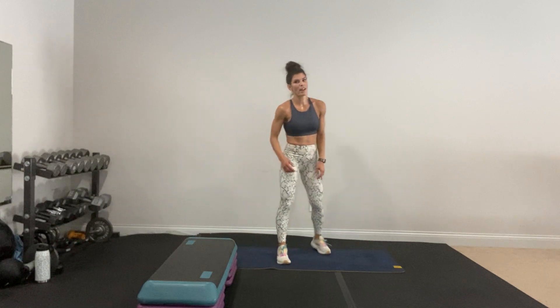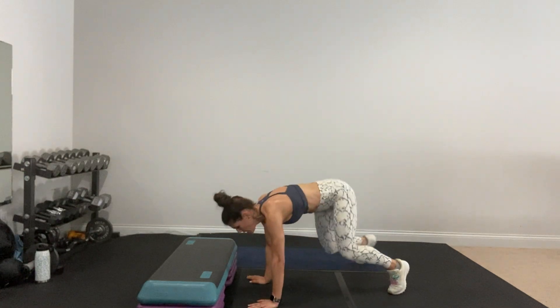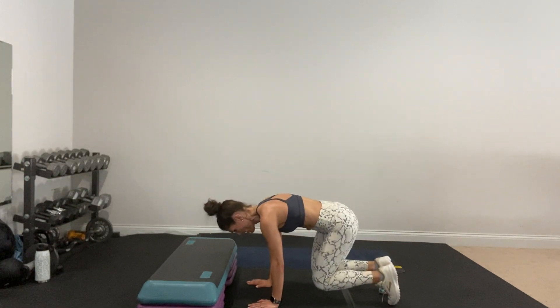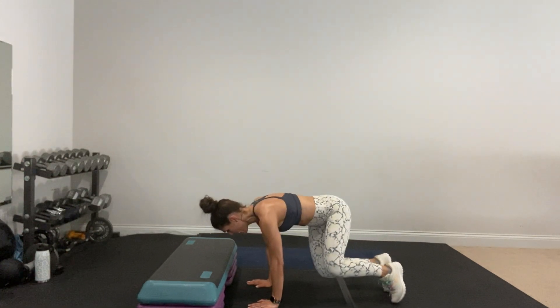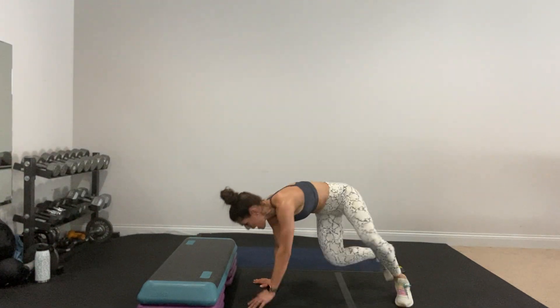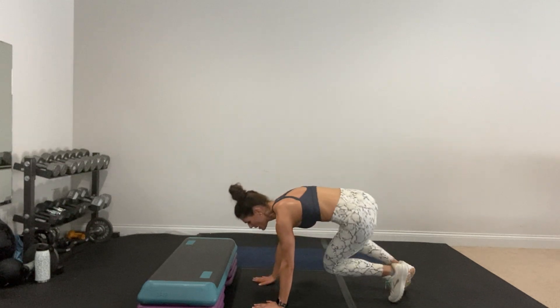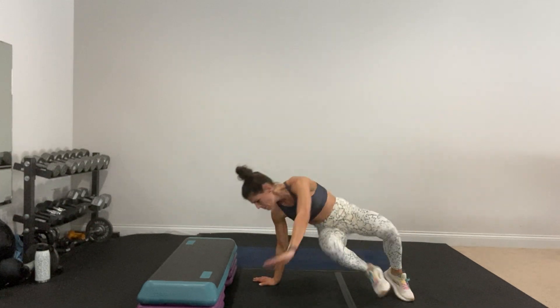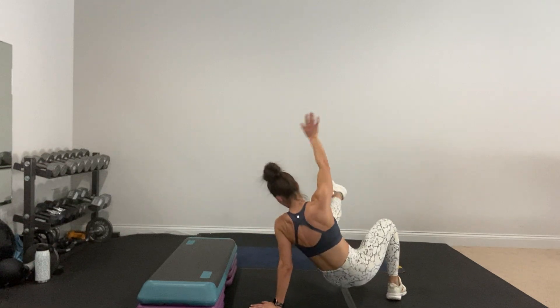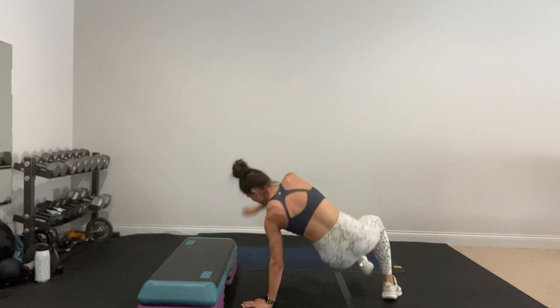Sit-through — get ready for it. You can also do a plank hip dip as an option. You've got to tuck your hips under, pull your belly in. I don't want your back to arch. You've got to switch your body. That one's harder than it looks.